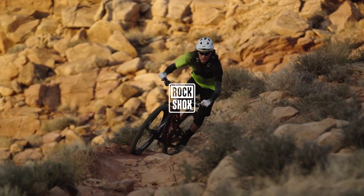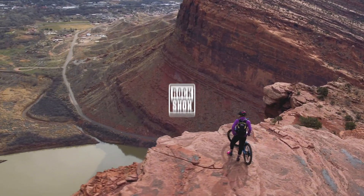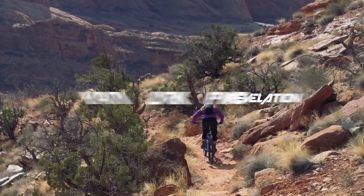This video will guide you through the Debonair air spring upgrade procedure for RockShox Solo Air and Debonair, Yari, 2016 and newer Lyric, and all 35mm Pike and Revelation forks.